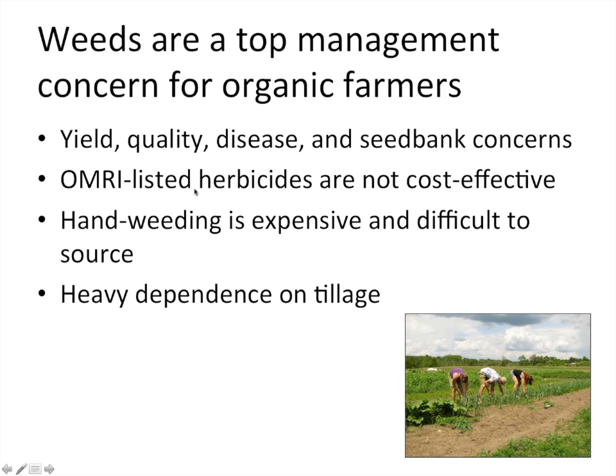There are some OMRI-listed certified organic herbicides, but they're typically not cost effective and more appropriate for spot spraying noxious weeds like Canada thistle — not effective for broadcast or banded applications for season-long weed control. Hand weeding is very expensive, difficult to source, and back-breaking. Our goal as researchers is to find ways to avoid that painful situation. Consequently, organic farmers rely heavily on tillage for seed bed preparation and in-row weed control.